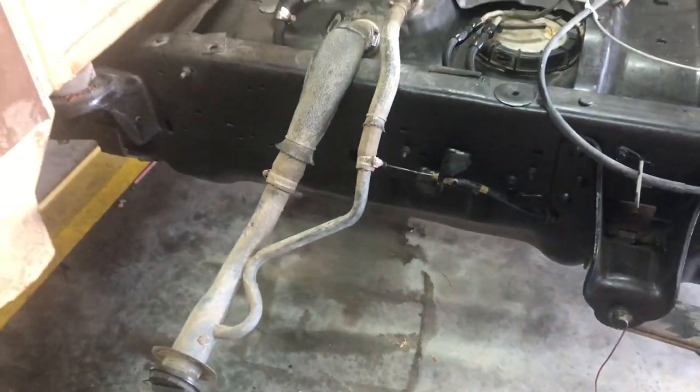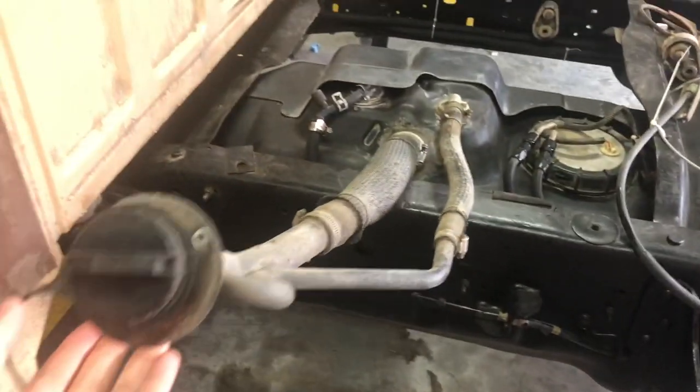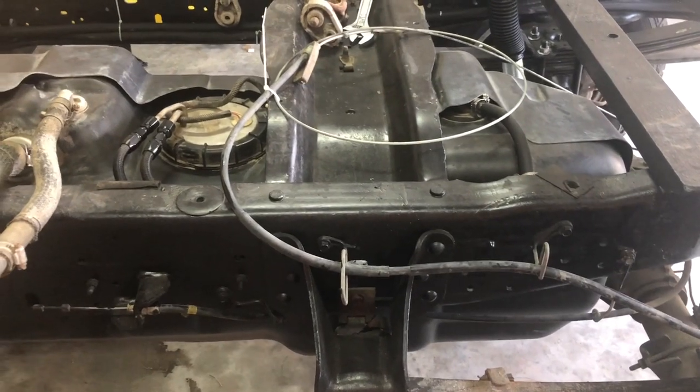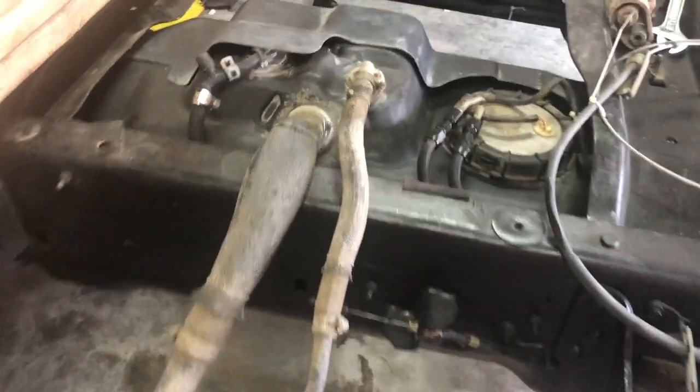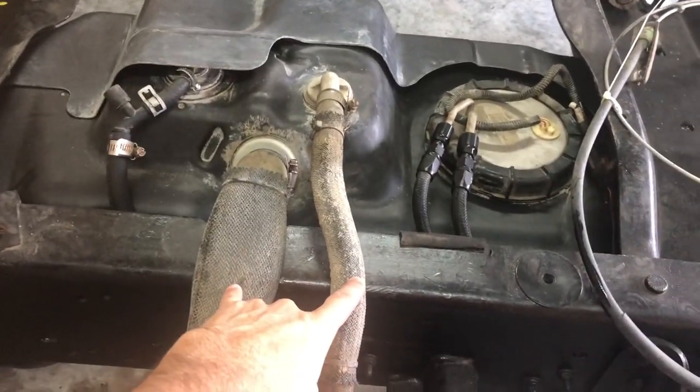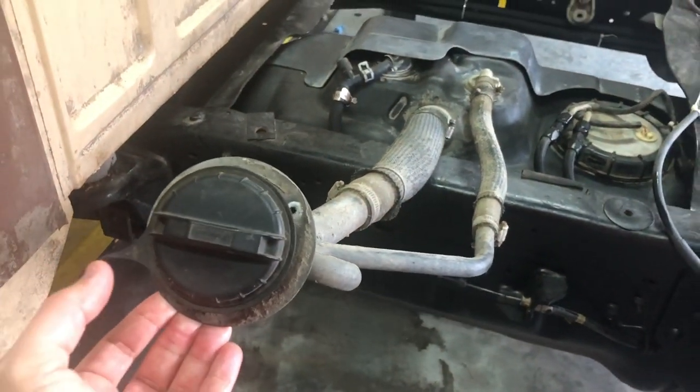The taillight harness is done — I finished that, got brand new sockets. The only thing left before I set the bed down is the fuel filler neck, which will have to be moved over about 20 inches, almost two feet. I'll probably cut the hoses, 90 them both over, and then 90 them back so it can bolt into the bullnose gas filler neck.